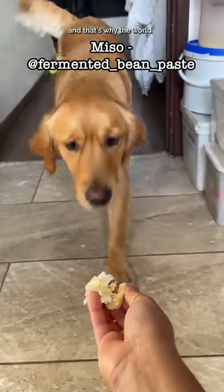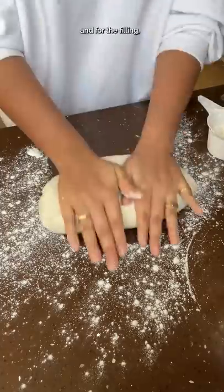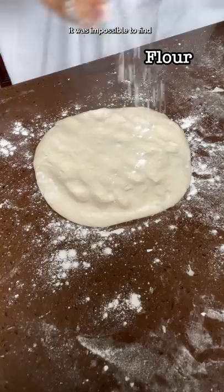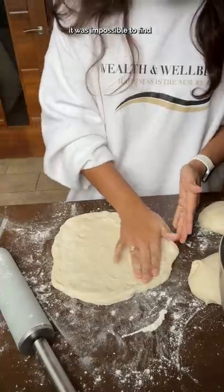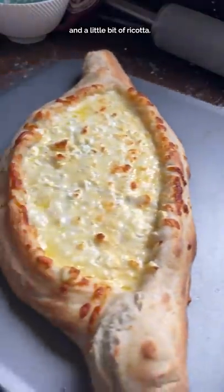It has a boat shape, and that's why the world calls it a cheese boat. The dough is yeast-based, and for the filling we use fresh cheese. When I moved to the U.S. it was impossible to find fresh cheese, so I created a mixture from low-moisture mozzarella, feta, and a little bit of ricotta.